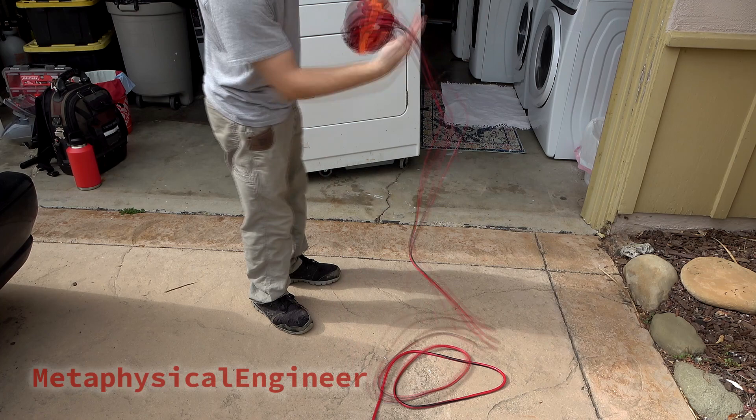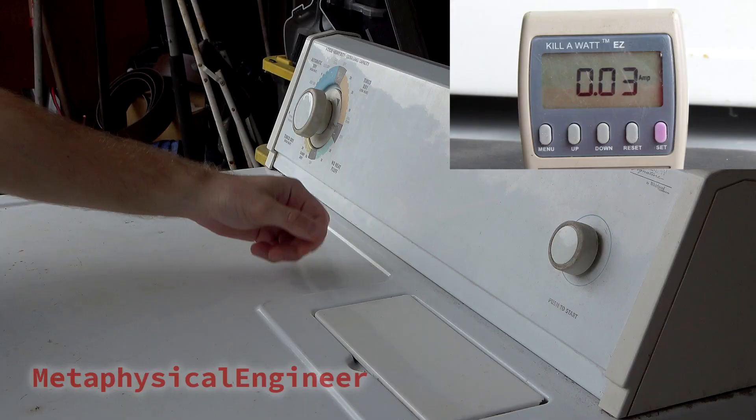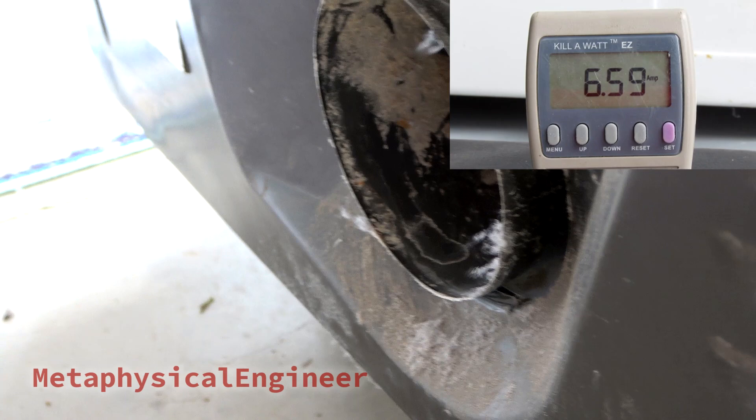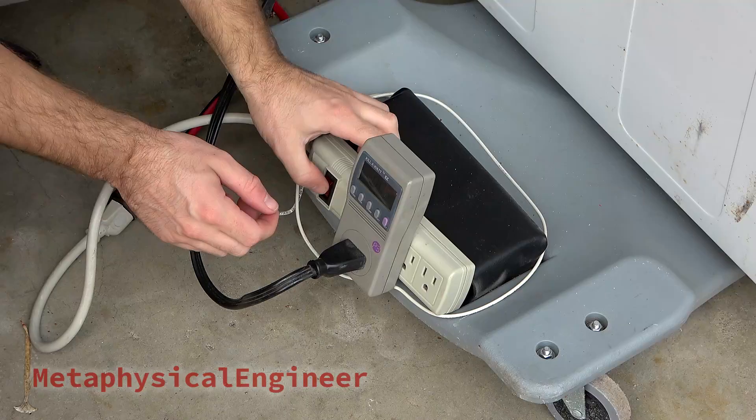I'll set up the extension cord now. Always completely unwrap extension cords, even if you don't need the full length, to prevent them from overheating. Trusty kilowatt to measure current. The dryer fires right up but does sound a little bit rough. Current varies as the hot surface igniter cycles. Obviously no gas is hooked up, so the burner can't light, and it will continuously retry as long as it's running. Despite its age, it still moves plenty of air.